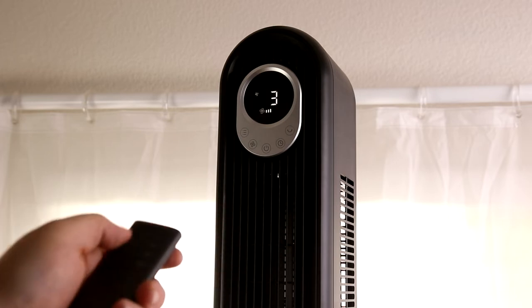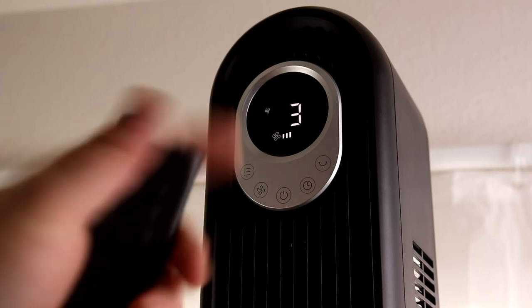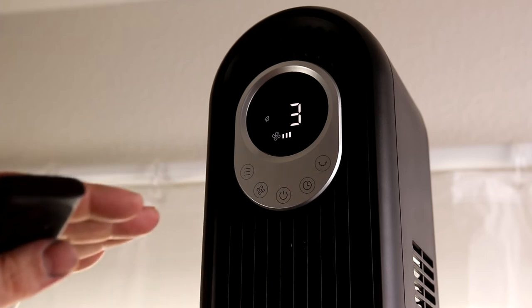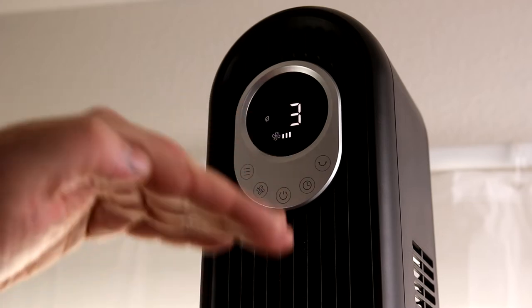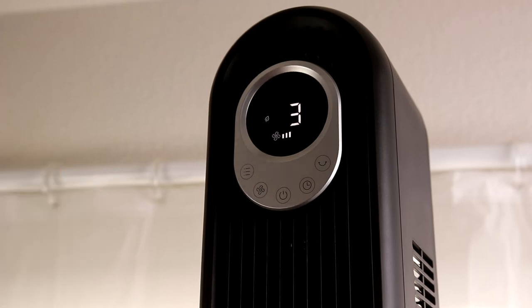The next mode is essentially just normal on — it's showing a gust of wind icon. So if you have it set to three, it's going to run at three and do exactly what you tell it to. The next one is natural mode, which provides an alternating pattern. It kind of brings the air level up and then down, doing a nice gradual thing like you'd expect sitting outside, because wind isn't always the same speed. It feels really nice.